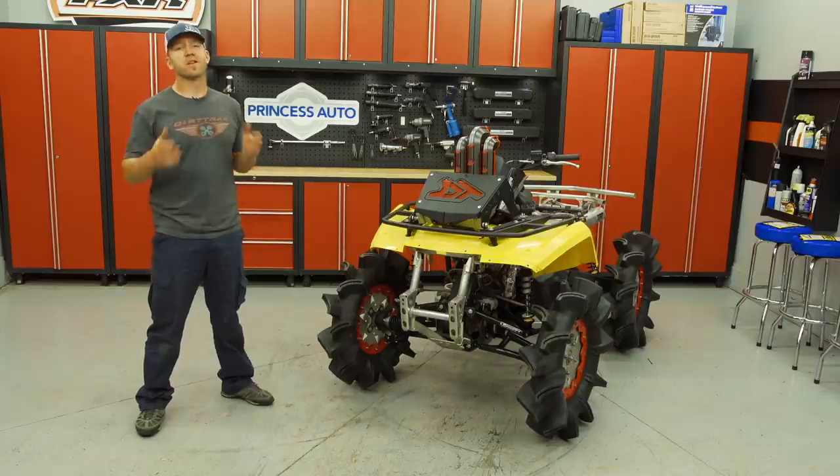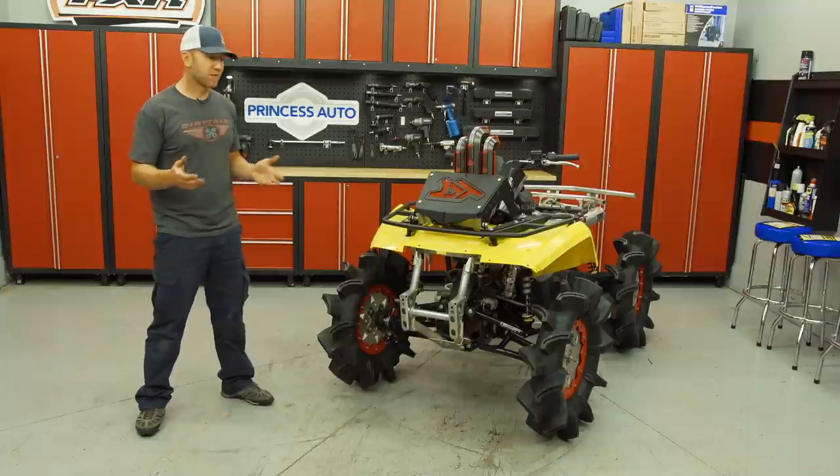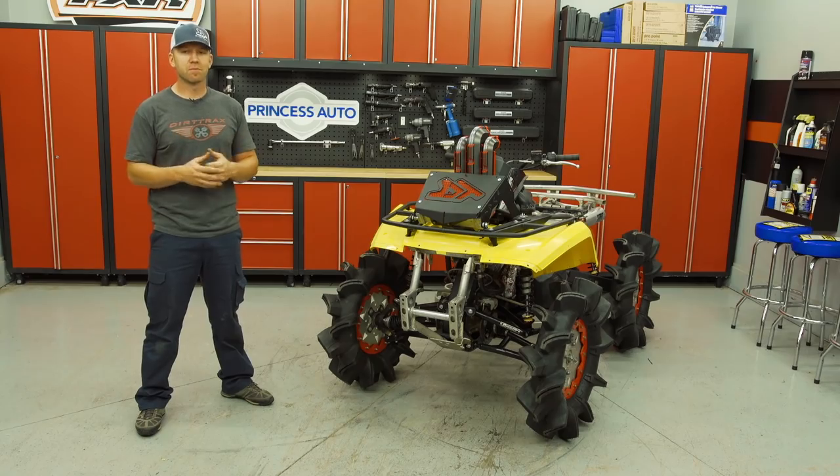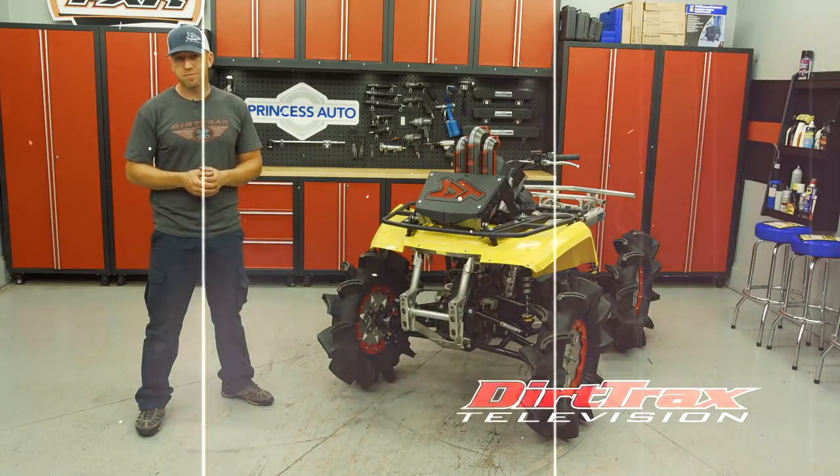At this point we are dangerously close to the completion of our 2008 project mud racer. Next week there are just a few small but really important components, and then quite literally it's off to the races. Thanks for watching this latest segment of Dirtrax TV. For more awesome content, feel free to click any of the links on the screen or subscribe to our YouTube page where we update with great content on a weekly basis.